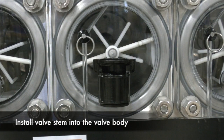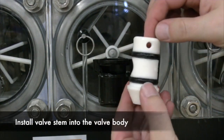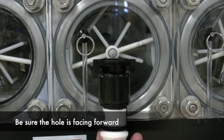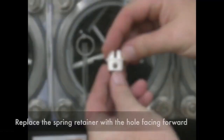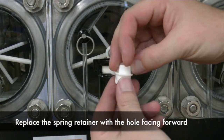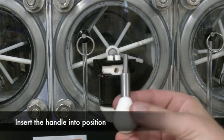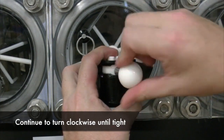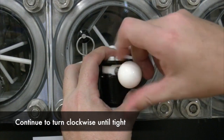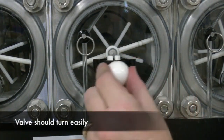Assembling the valve: First, we are going to install the valve stem into the body. Be sure the hole is facing forward. We will then slide the stem into the body. Replace the spring retainer with the hole facing forward, and match it with the valve stem. Now you will insert the handle into position and continue to turn clockwise until the handle is tight. The valve should now turn easily.